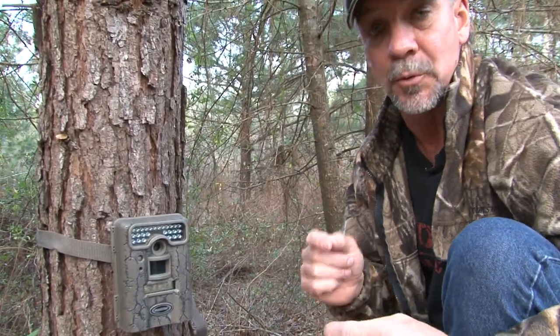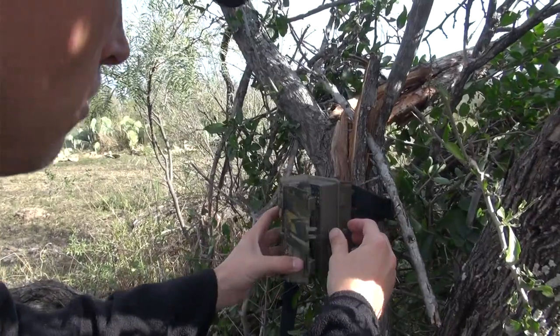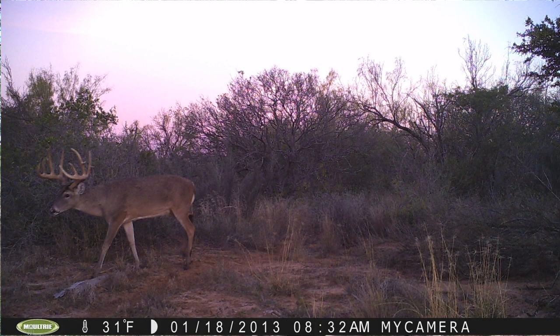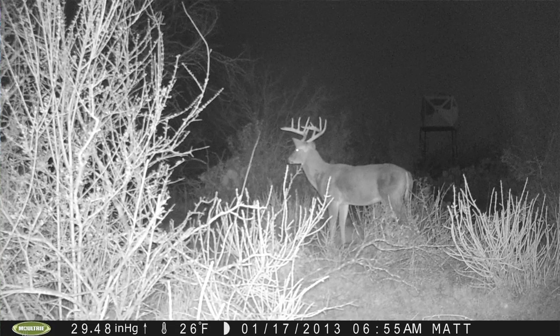But the most important thing I found out, especially if you have a piece of property you're thinking about renewing for the next season and you want to know what's on there — what made it through the season — is put your cameras out post-season. February is a great time to put them out. I've got deer coming right now that I've never seen before, and they're hunting for food. Season's over, but I want to know what's out there and what's going to be there next year.